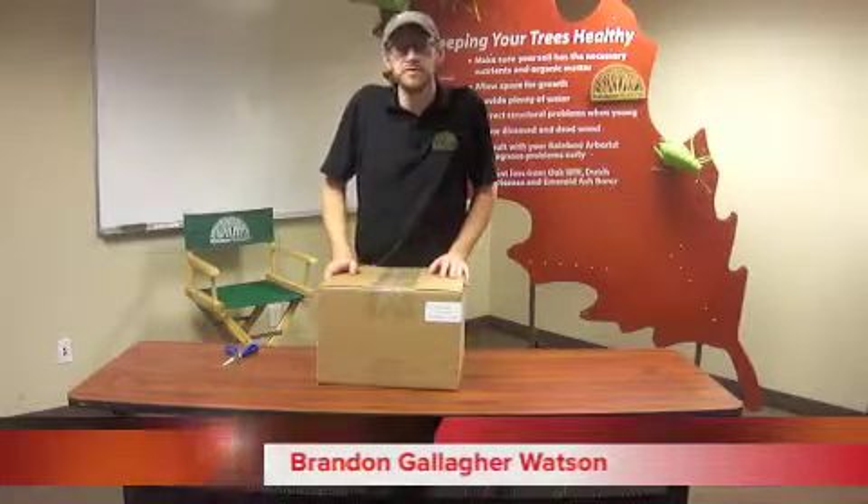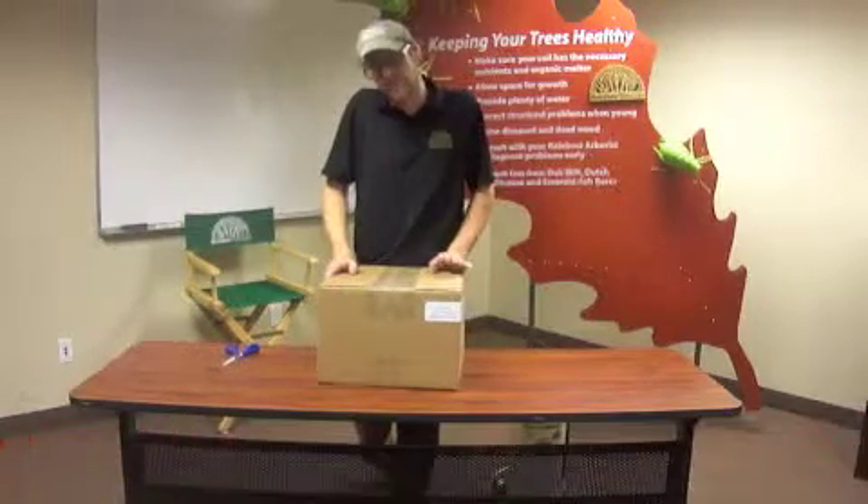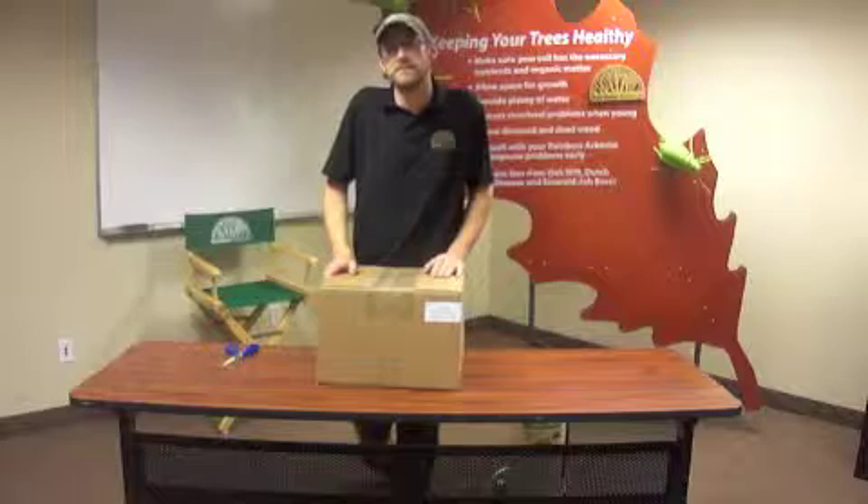Hi, I'm Brandon Gallagher-Watson from Rainbow Treat Care Scientific Advancements. Today we're going to talk about setting up our macro infusion kit.